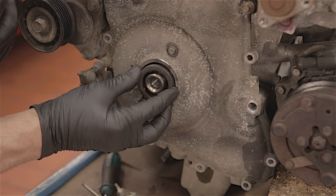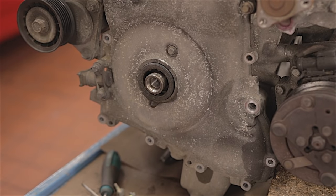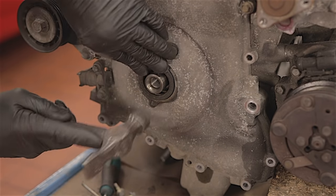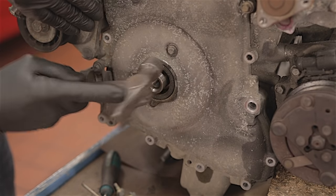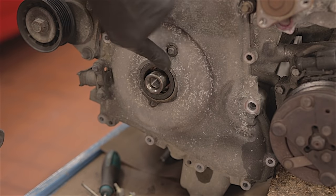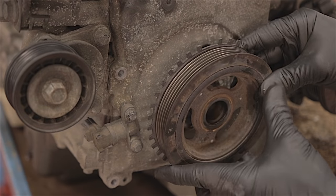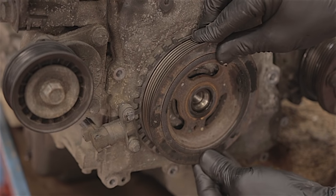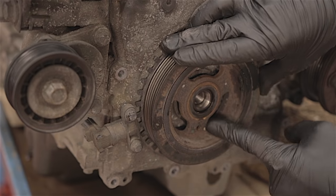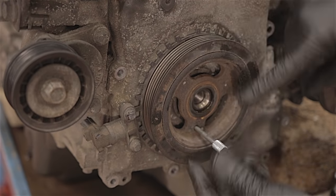You would obviously fit a brand new crankshaft front oil seal. If you don't have a proper tool to fit it with, just make sure the seal is flush and level all the way around. Carefully refit your crankshaft pulley — you don't want to damage the new seal. Remember the pin hole at the bottom needs to sit at 6 o'clock, and put the pin in there so you know it's in the right position.